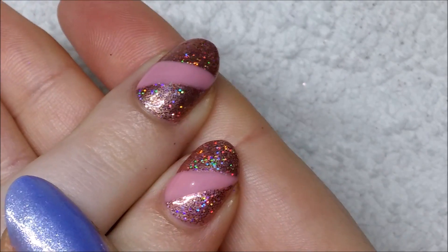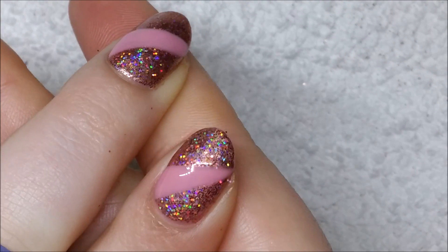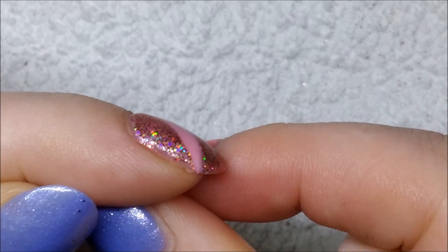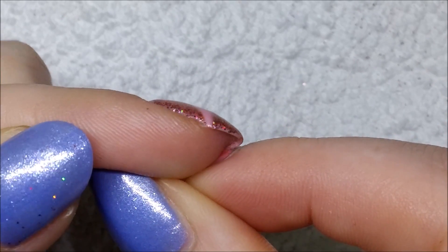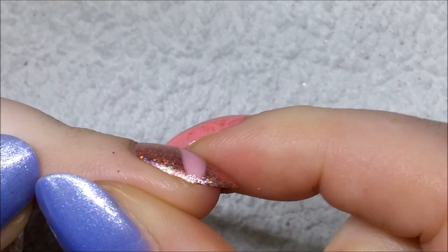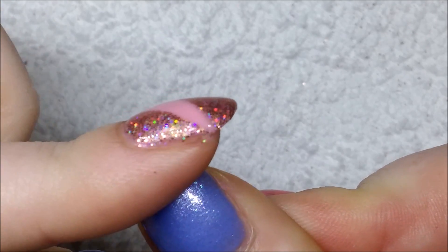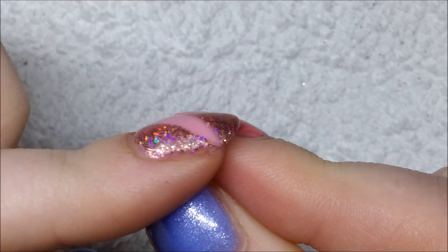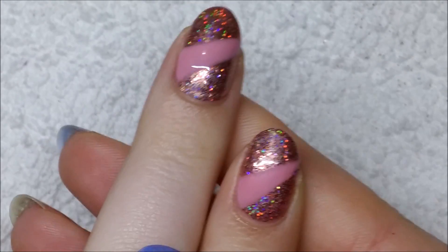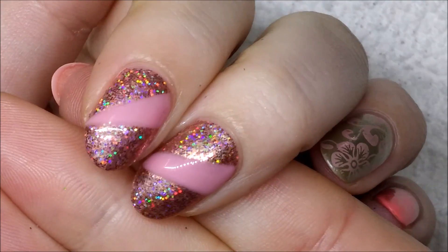My pointer finger was done with the first method and my middle finger with the second method. I personally prefer the first method — on the side view it is relatively smooth, there's only a slight change in level. With the second method you can definitely feel that the pink is raised to the touch, whereas with the first nail you can't feel much difference in texture. The lines are also crisper with the first method.